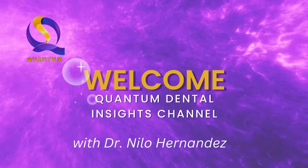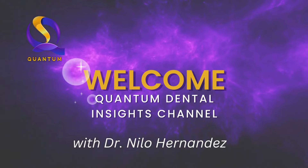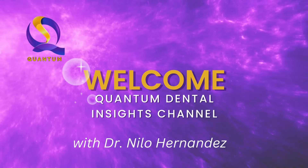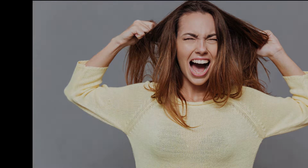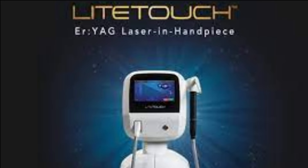Hello, YouTube family! Welcome back to our Quantum Dental Insights channel, where we explore the latest advancements in dentistry. Today, we have a frustrating topic for most dentists when it comes time to cut off old existing crowns, especially the newer zirconia ones. But we will show you here the easy and fast removal of zirconia dental crowns using the Light Touch All Tissue Laser. So hang on tight because you've come to the right place.